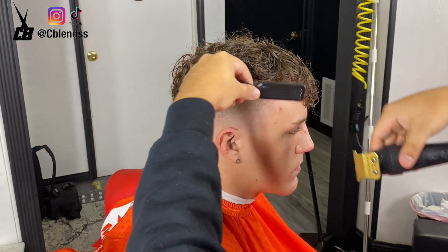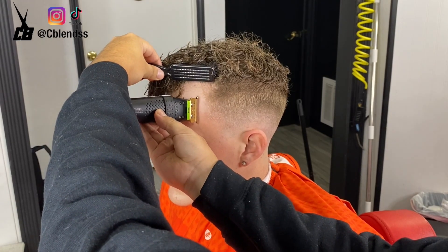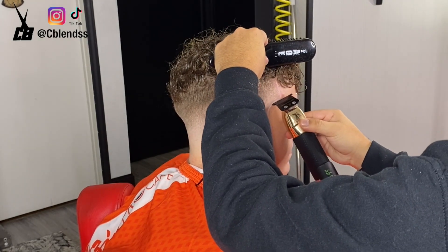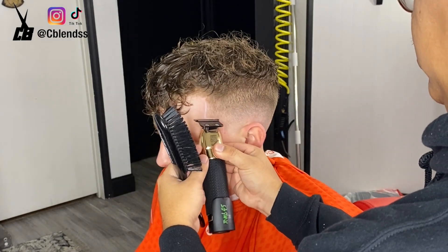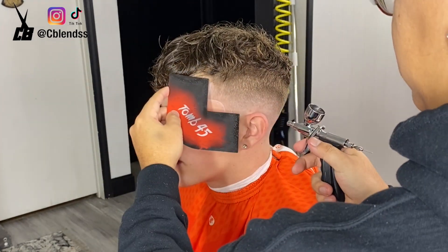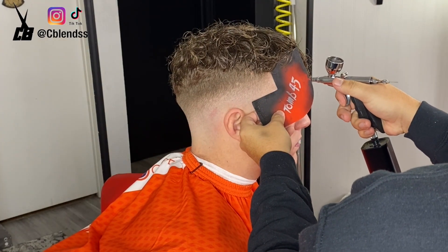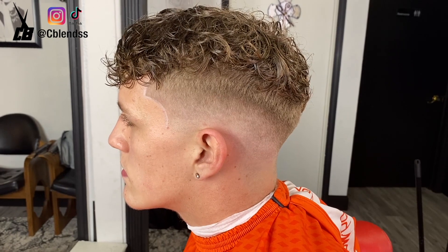Now we get into the edge up process. As you can see, his edge up isn't really all there, so we're going to enhance it a little bit. He doesn't really need it — the fade is already blurry — but we just want to add some color to it to pop out his edge up. He asked me to, so I did it for the video. To all the enhancement haters — as you can see, his edge up is still clean, still natural. I didn't make it very dark to where it doesn't look natural at all. I just wanted everybody to see his edge up at the end of the day.